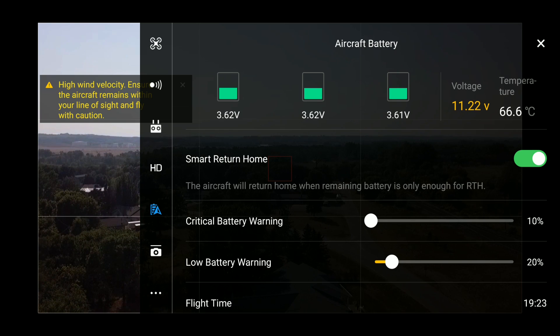We're just coming up to 20% right now and we're at 66.7 degrees Celsius. I'm going to go ahead and bring it back down.